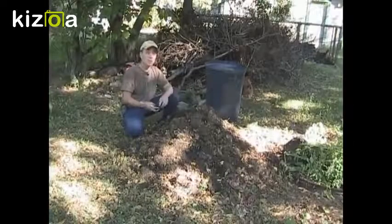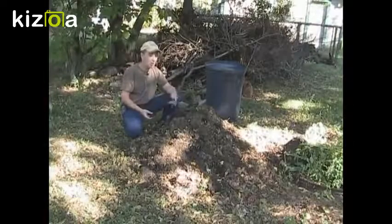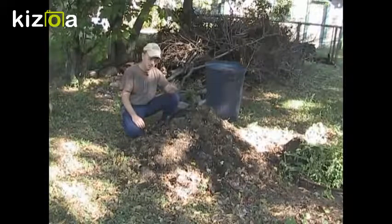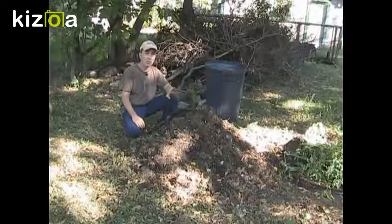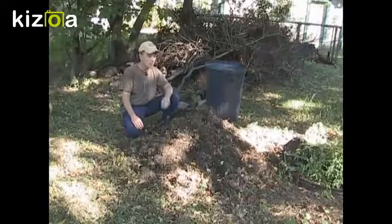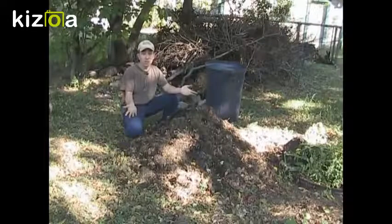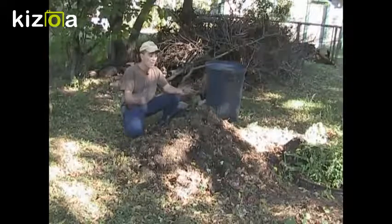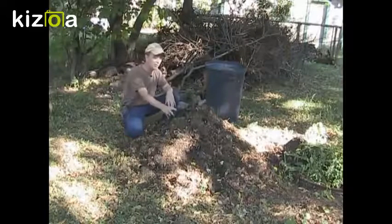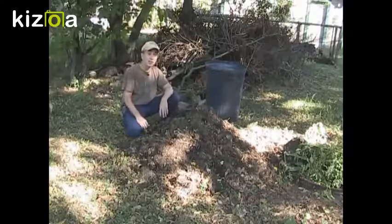I did want to mention something about compost. Whether you have partially cooked compost or totally finished compost, now is not the time to put it in your garden. Wait just another month or two before the ground freezes, then till it into your garden — you're going to get the most benefit that way. Because if you put it in now, autumn generally brings in a lot of rain, and when the rains come it's going to saturate your ground.